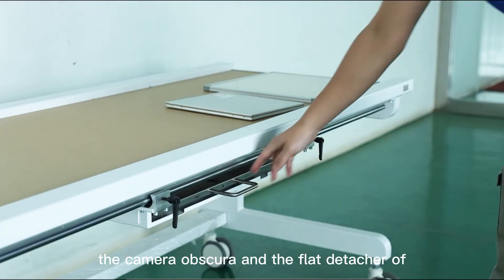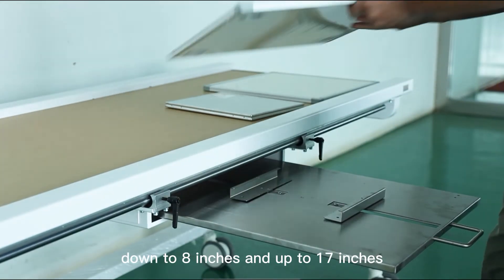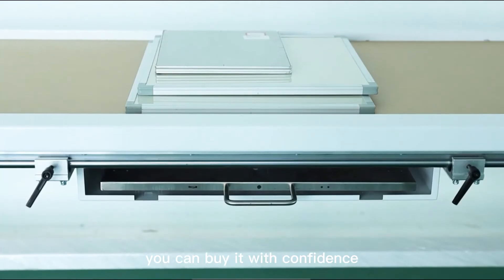The cassette and flat panel detector of our single bucky can be used from the clip, ranging from 8 inches up to 17 inches. You can buy it with confidence.